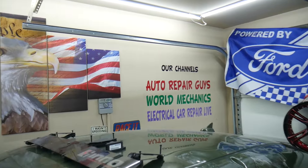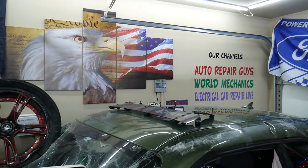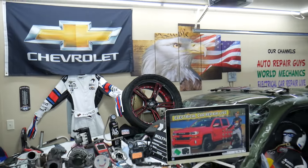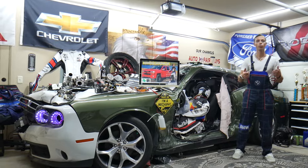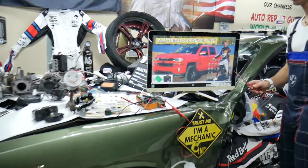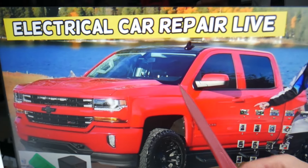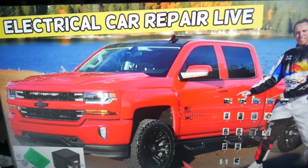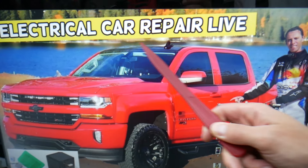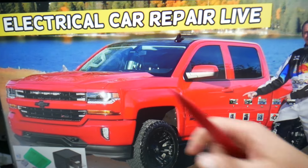Those videos can save you thousands of dollars in future repairs, so please check them out. Now, which fuses do you need to check for the transmission? We will demonstrate on this generation Chevy Silverado right here. By the way, if you have one of these you have hidden fuse boxes all over this truck — we recommend you check out the video on our YouTube channel about fuse box locations on the Chevy Silverado.